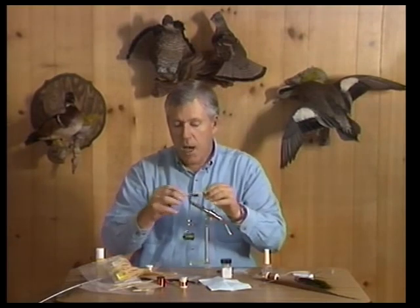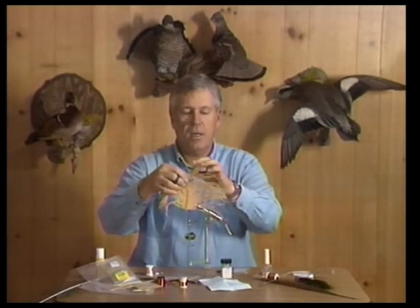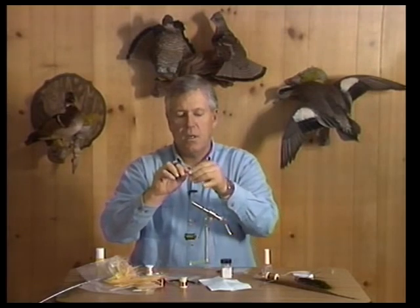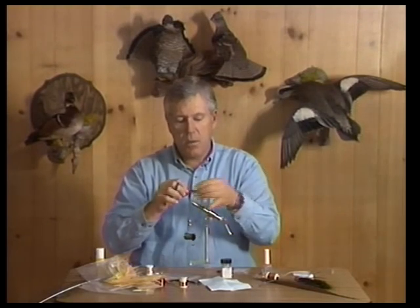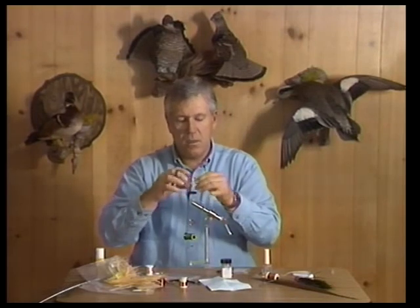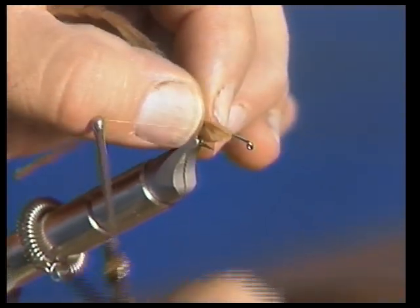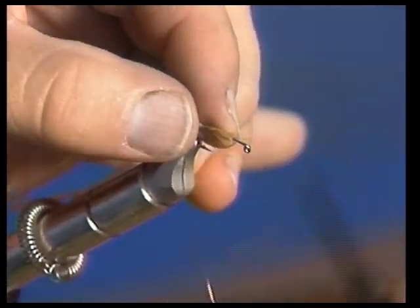Now this ostrich herl is tapered — it's thick down here near the stem and then gets thin out towards the end. That way we can adjust which portion we use according to hook size. If I'm going to use a real small nymph like an 18, I would start wrapping way out on the end so I get very short barbels to make the tapered body. This is a number 12, so I'm going to move down the herl to get plenty of body for the nymph. Tie this in right at the bend of the hook.